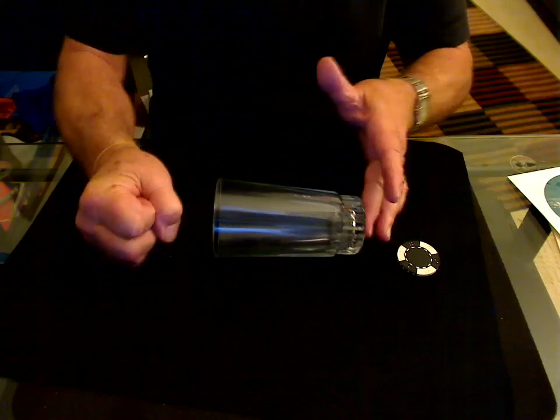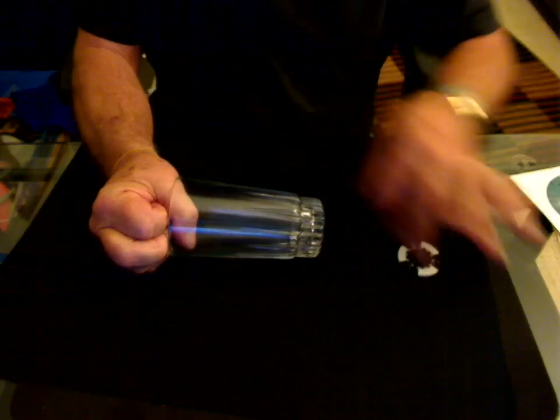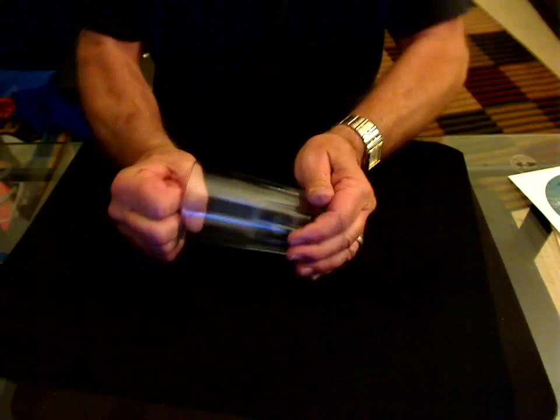Now I'm going to make a fist with my right hand and put it over the mouth of the glass. Take the chip now, and you can see it go right through the glass.